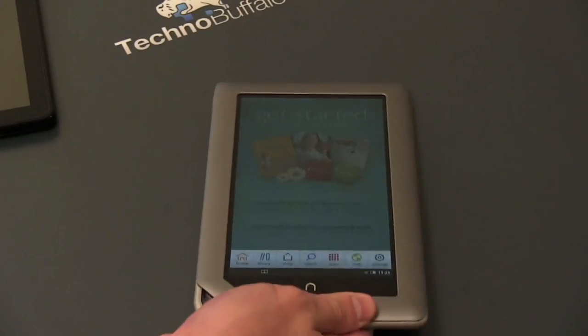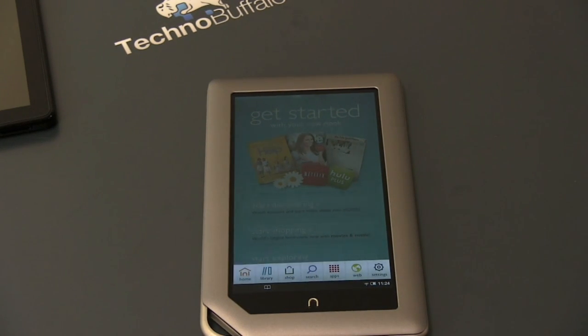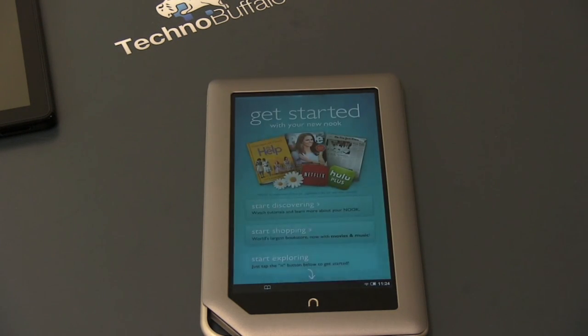So this has been an unboxing and first look at the new Nook tablet. I'm really excited to get my hands on it and see what it can and can't do. We'll have a ton of coverage of the Nook tablet versus the Kindle Fire, how they stack up for your hard-earned tablet and reading dollar. For all your tech news, be sure to check out technobuffalo.com for unboxings, hands-ons, and all kinds of other good stuff. I'm John Rettinger and I will see you in the next video.